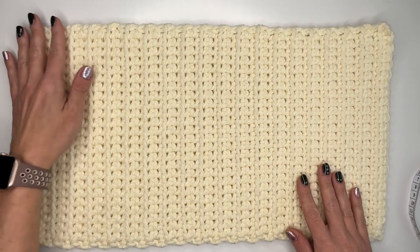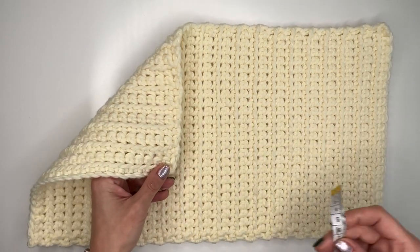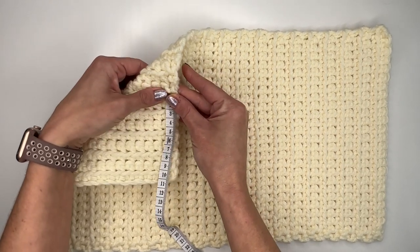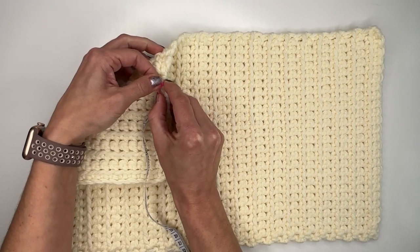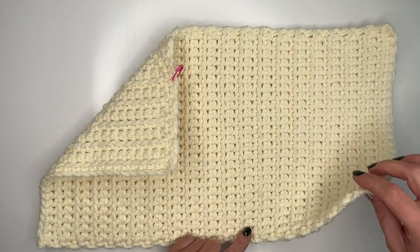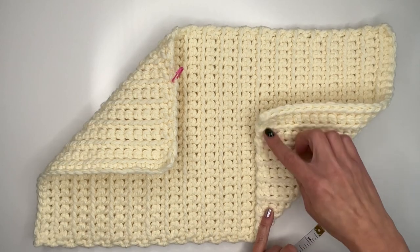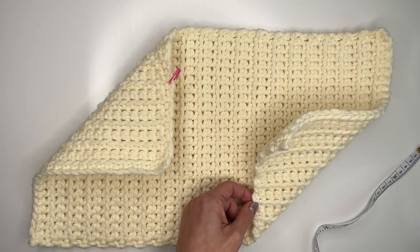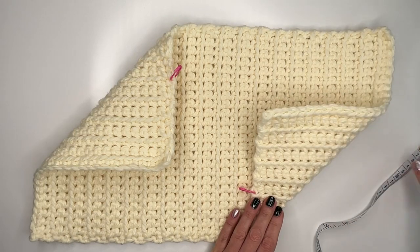Now lay the piece flat. Take the left side at the top and fold it down. Grab your measure tape — we need 11 centimeters, which is roughly 4.3 inches. Mark that spot. Now take the right side at the bottom, fold it the same way, and mark 4.3 inches on that side too. Double check to make sure both marks are the same length.